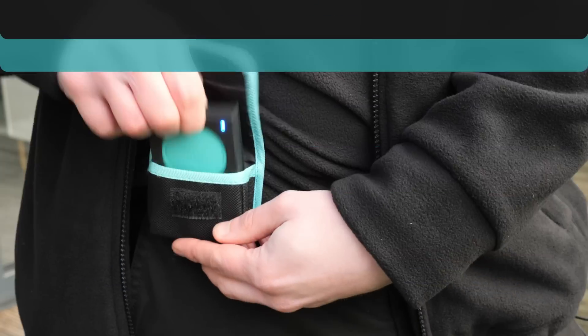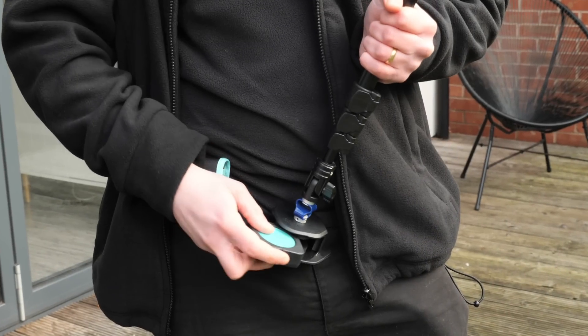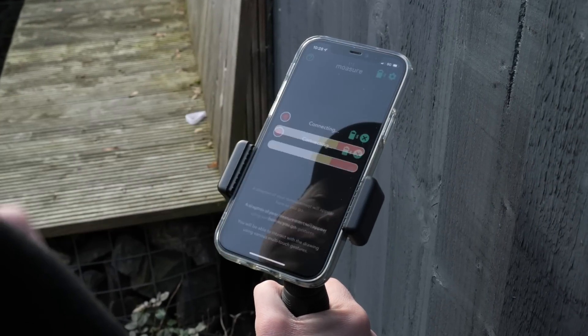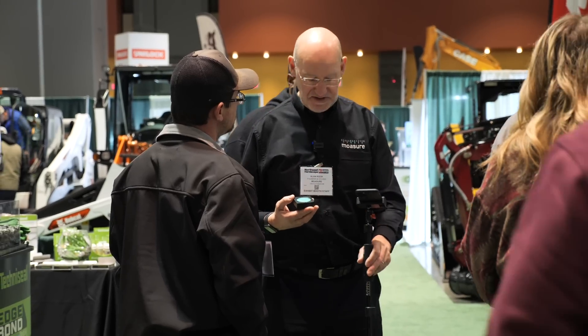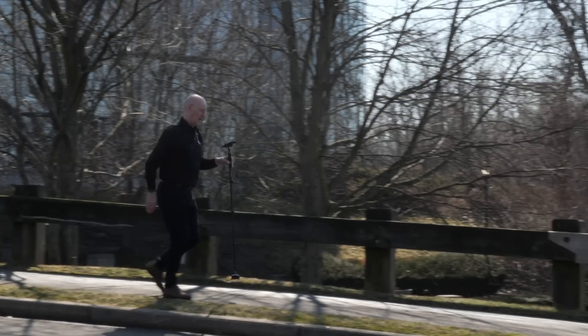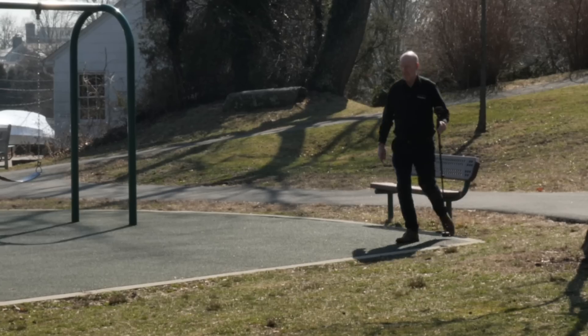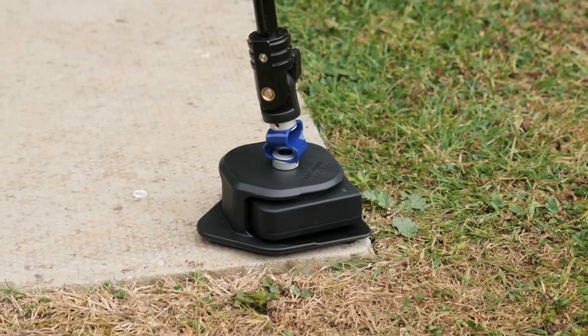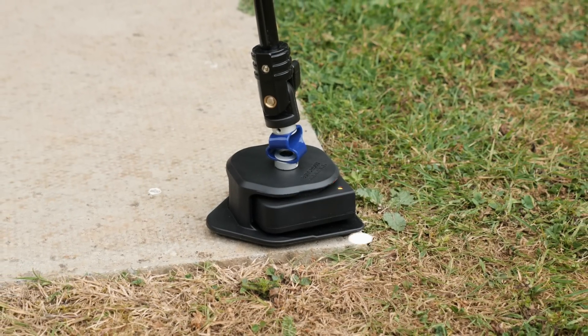We've got this little module here. We have a Bluetooth link from the module to an app on the phone. As I move it along, it's tracking in three dimensions how far and in which direction I'm moving it. It's doing that hundreds of times a second, and each time I place it stationary on a solid surface, it picks up a measuring point.